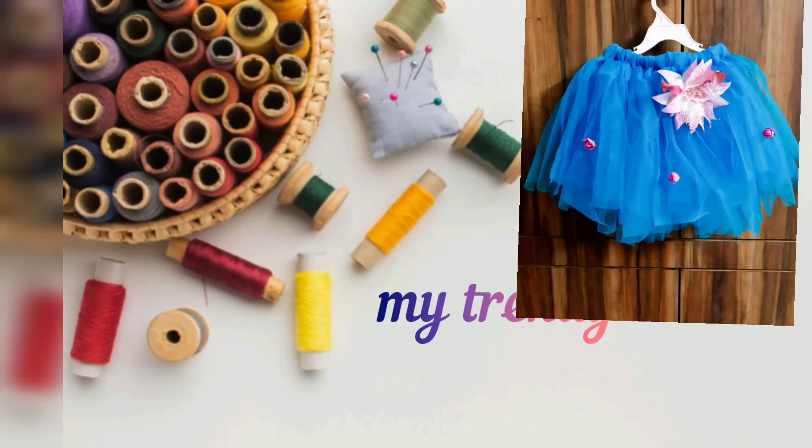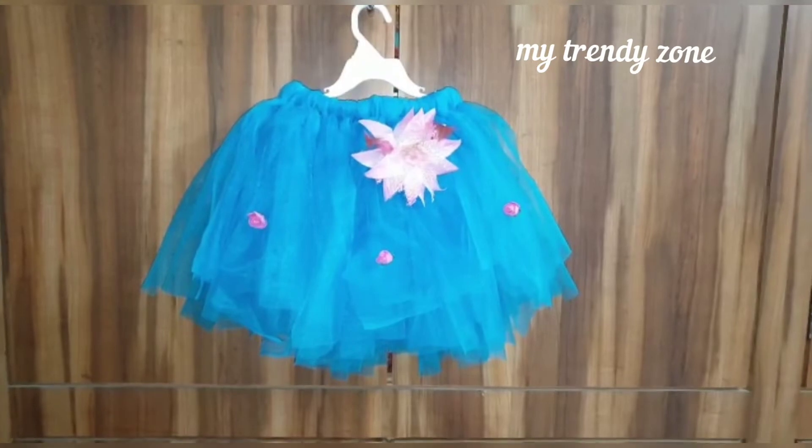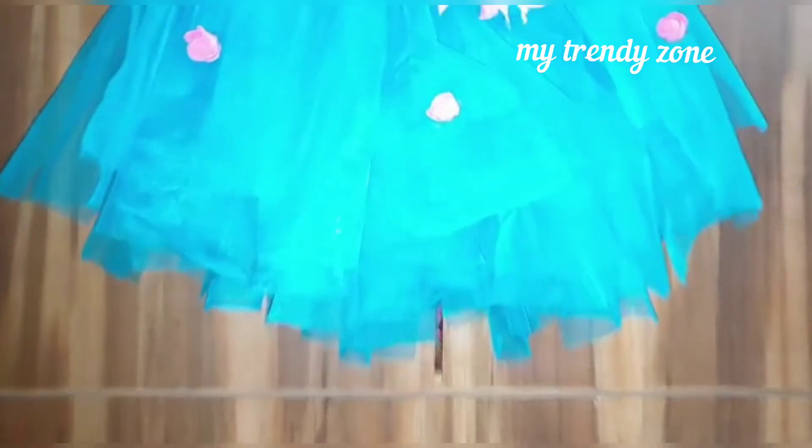Hi, I am Anusha. Welcome back to My Trendy Zone. Today we are going to do a tutu cut design, so we are doing a tutu cut look.